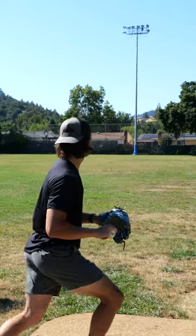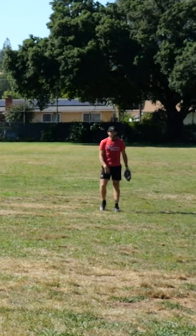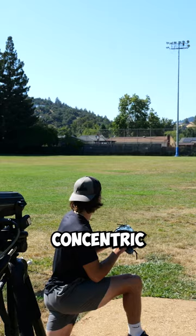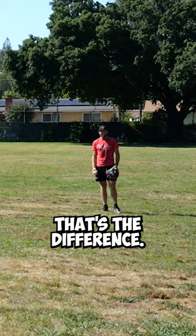Seven, five — okay, get low, put your back knee on the mat. Concentric — right, that's the difference.